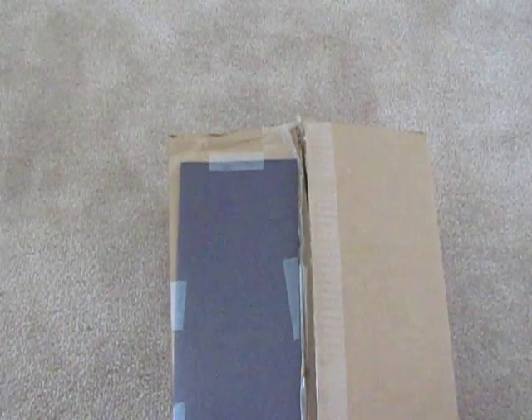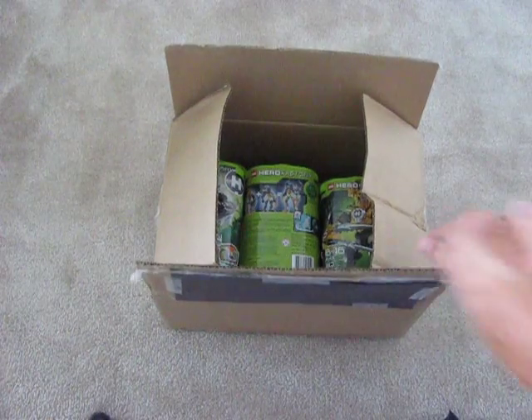Here we go, it's all opened. Let me see what I got. Zoom back out. There's a lot of bubble wrap. I got my receipt, which I'm not going to show you guys, and I got all of the heroes.